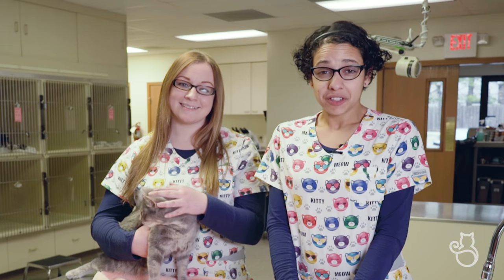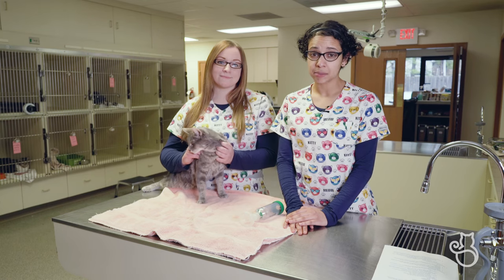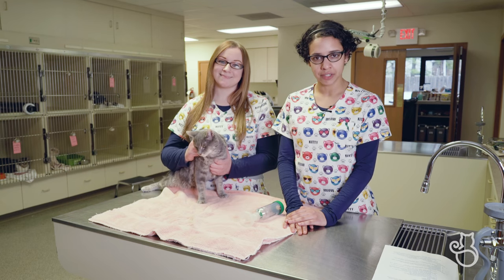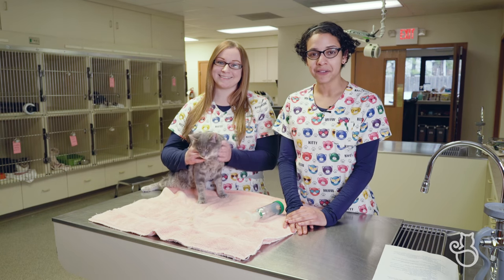That's everything you need to know regarding using the AeroCat feline aerosol chamber. If you have any questions, please feel free to contact our clinic or visit our website at catsonlyvc.com. Thank you and have a great day.